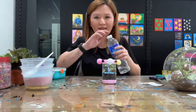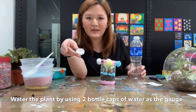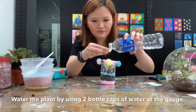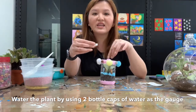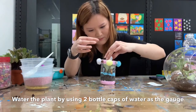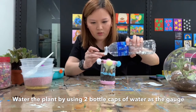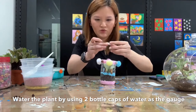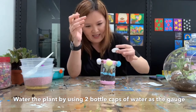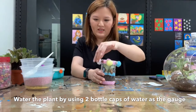Now the last step is to water our plant. When watering, we use the water bottle cap as a gauge — use about one water cap measure. When you water the plant, do not water directly on the plant — water around the soil. Estimate about two water caps of water going around the soil. And then you are done with the terrarium.